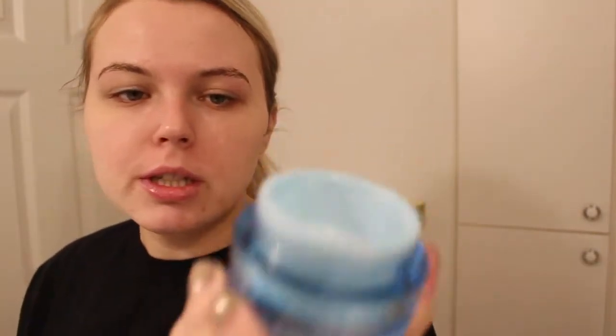First I just have the Neutrogena Hydro Boost Gel Cream — it's for extra dry skin, with hyaluronic acid, which is just like my lifesaver. I think hyaluronic acid is the best thing for my skin and I want to get the whole line of this honestly, because it's just beautiful. I put a lot on because I have the driest skin I've ever felt.